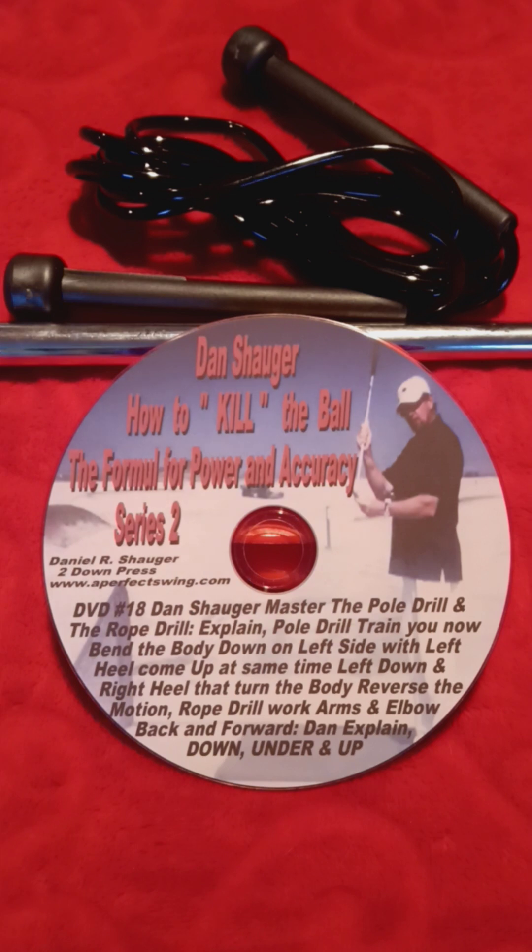If you purchase a DVD, I do add to it. For example, if you get the short game, I will add the pole and rope drill and probably even the little club drill. Every time you do an order, I add something to your DVD.